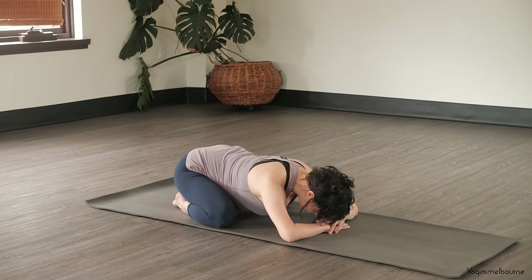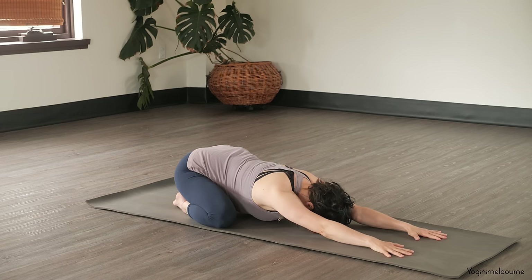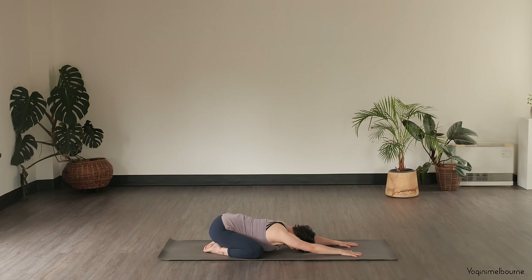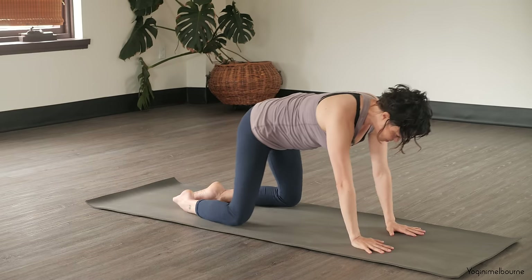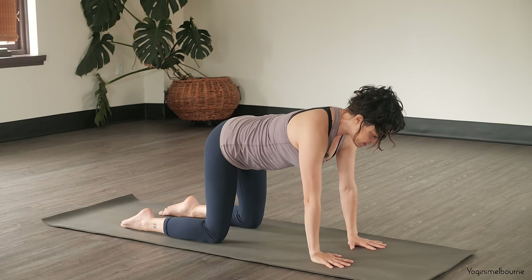When you're ready, let's extend those arms out long, starting to lengthen out through both sides of the waist. Taking a big breath in through the nose and then out through the nose. Just one more time — inhaling and exhaling. And then coming up into your tabletop position, setting up the wrists underneath the shoulders, spreading through the fingers, knuckles pressing down, and moving into your cat-cow.